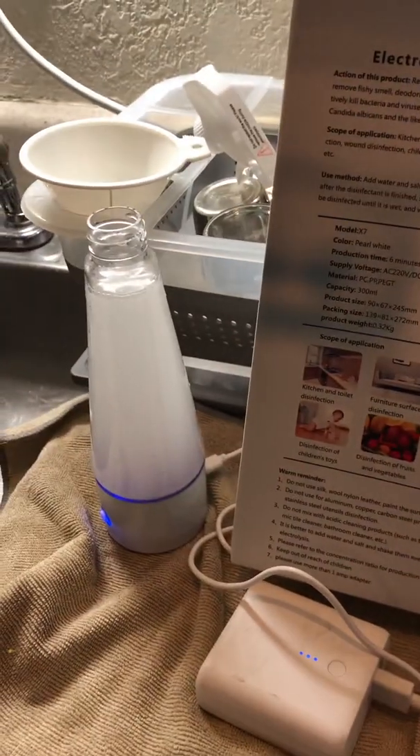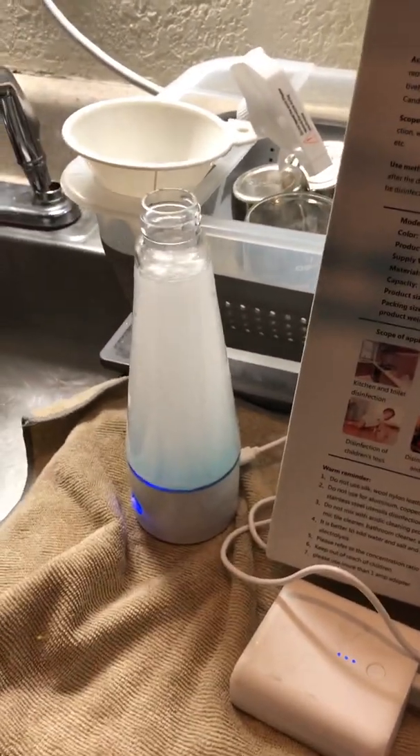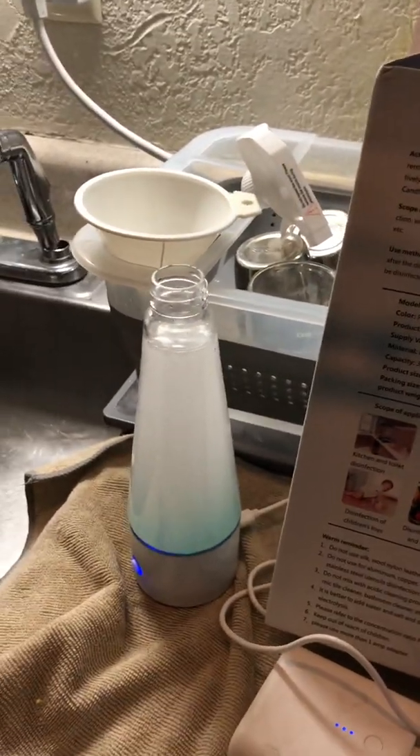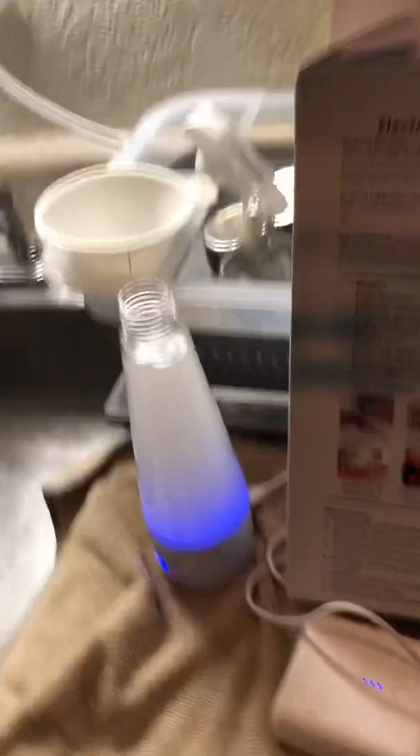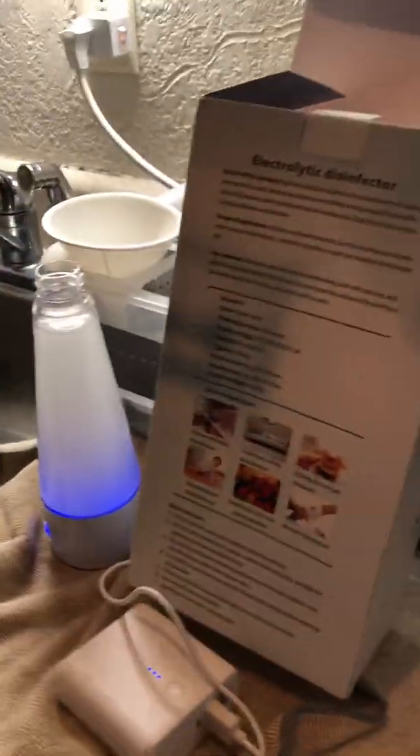People use it to clean their kitchens, bathrooms, pet areas, fruits, and all kinds of stuff. You could even use it for light wound disinfection, but you have to be careful because you don't want it to be too strong.